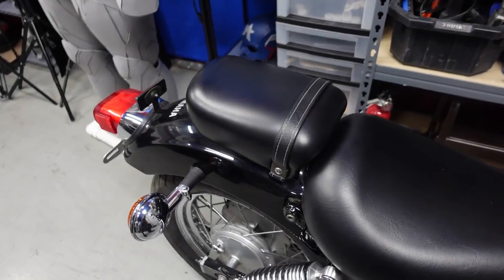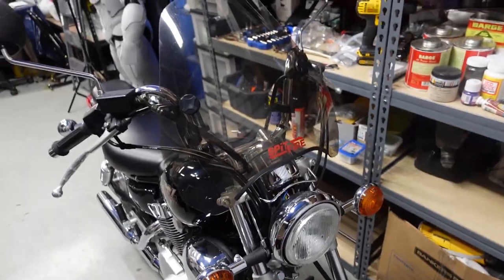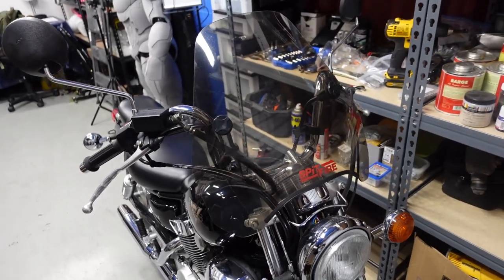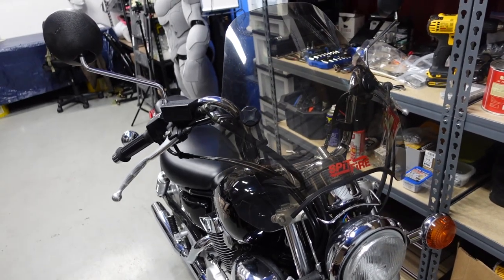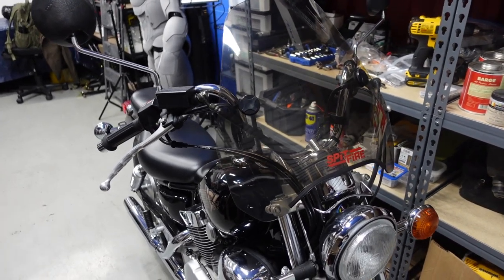The first thing I'm going to do on this bike is remove the passenger seat and also remove the windshield. Maybe I'll use it if I go on the highway, but I don't know if it's going to work with the new handlebars. If it doesn't, I'll just sell it and get rid of it.